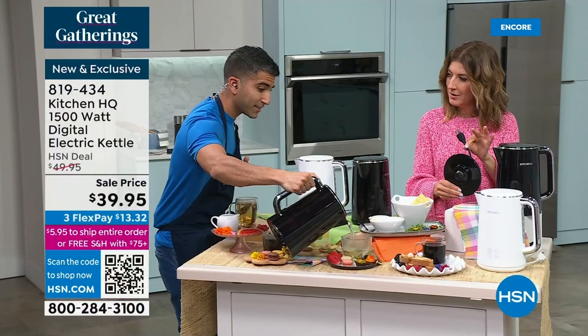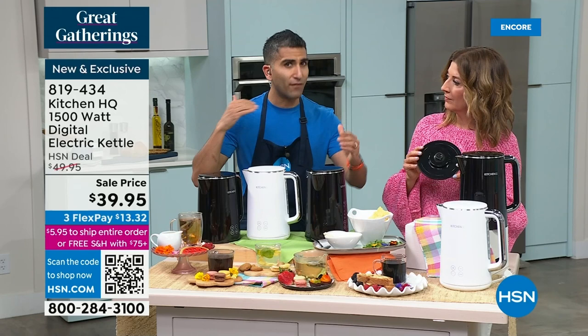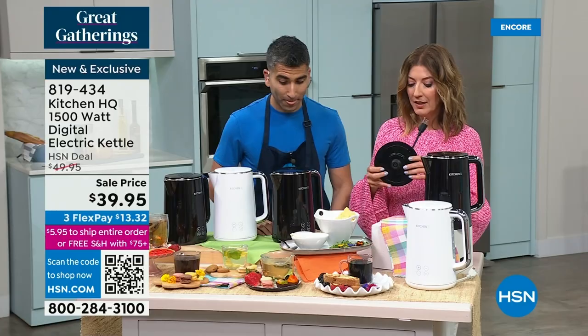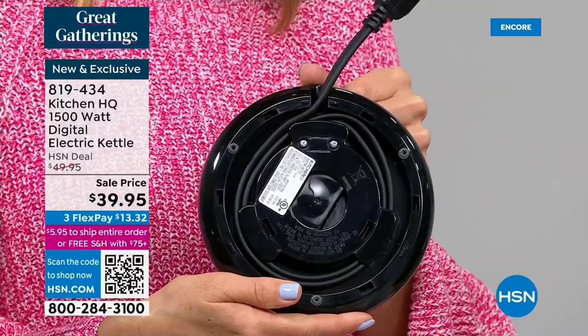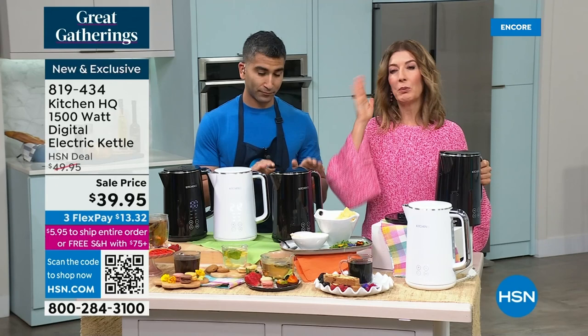When you put boiling water onto lemon and mint, it's going to make the lemon bitter and kill the mint — you still want those vibrant flavors. Different teas and blends are great at 160. At 180, let's talk about more robust teas — green tea, espresso. This is basically taking the place of an expensive espresso coffee maker. The whole idea of Kitchen HQ was to take simple everyday kitchen problems and find solutions. You can choose white or black, and it's on sale for $39.95.